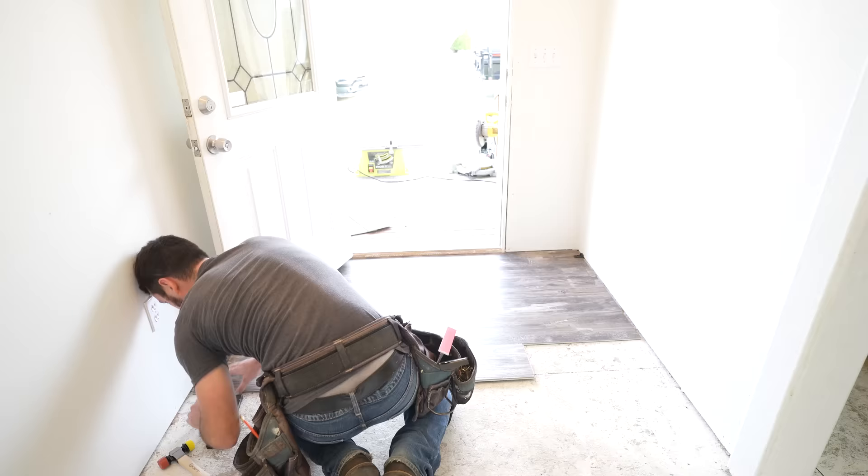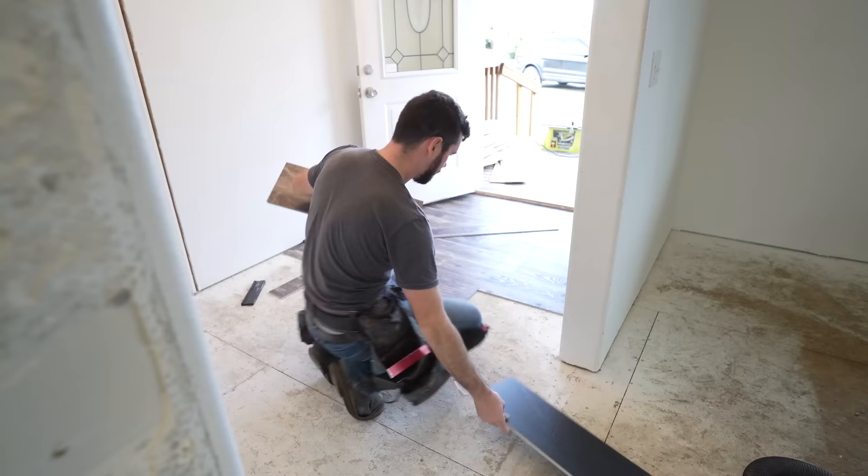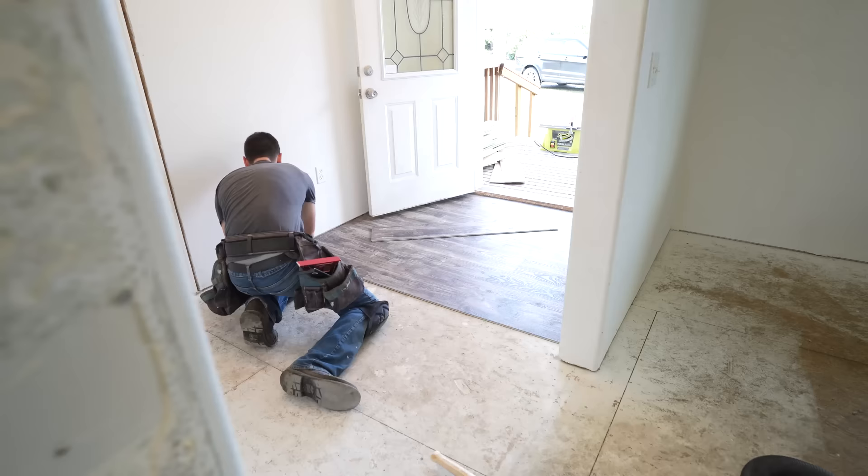We love this product because you don't have to put anything on the base of the flooring — you just click it in. It's just such a smooth process, so I'm so excited to take you guys along on today's journey with us.